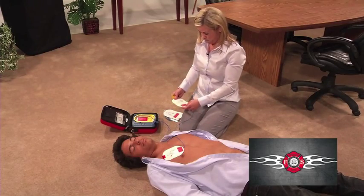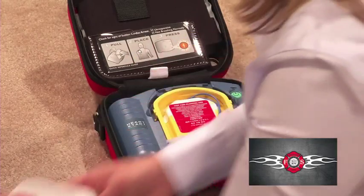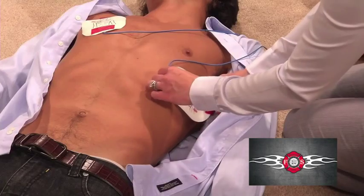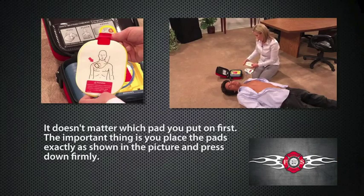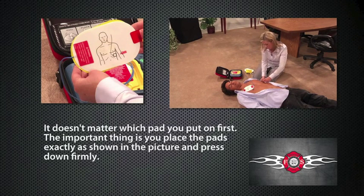When the first pad is in place, look carefully at the picture on the second pad. Press pads firmly to the patient's bare skin. It doesn't matter which pad you put on first — the important thing is that you place the pads exactly as shown in the picture and press down firmly.